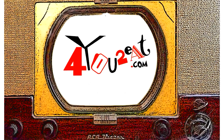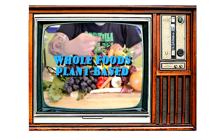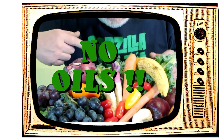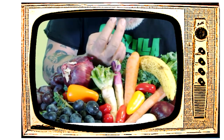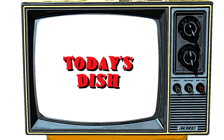Welcome everyone! My name is Eugene and this is my little bitty cooking show. I am all about whole foods plant-based cooking — and doctor's orders, no oils. I bet I've got something good for you. If you want to adopt a healthier way of eating, come on in and check it out.